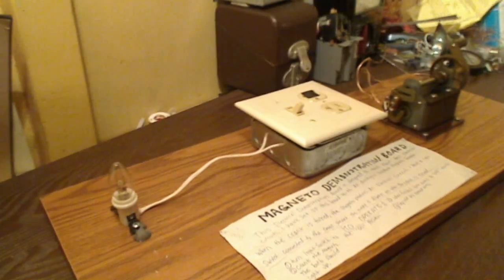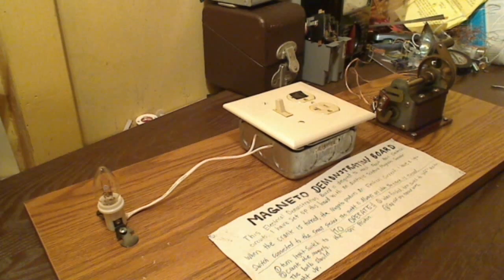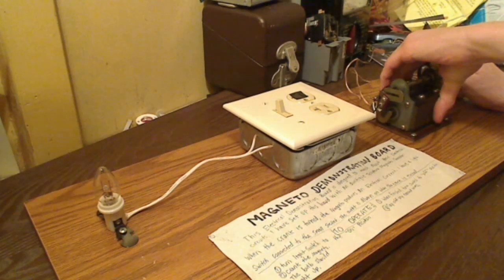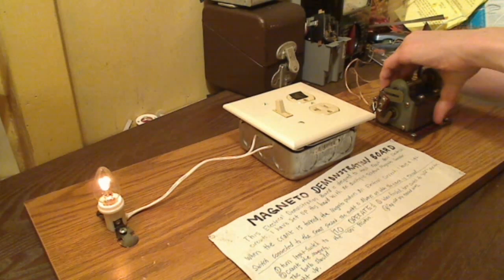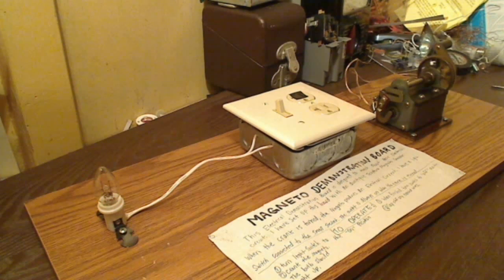So I'm going to go ahead and give you a demonstration of this generator. I'm going to turn the switch on and begin cranking, and I want you to watch the light bulb. Here we go. As you can see, it lit up.